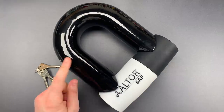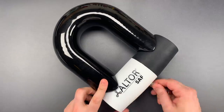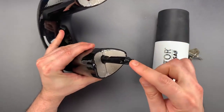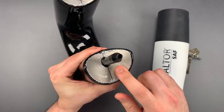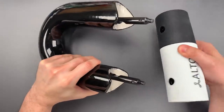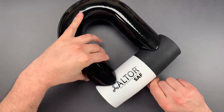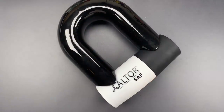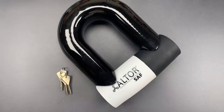Now this ultra-thick shackle is not solid steel — that would probably weigh far too much. What we have is a 14-millimeter thick steel shackle surrounded by an aluminum shell. I believe they used aluminum for two reasons: first, to cut down on weight, and second, aluminum tends to gum up grinder wheels. I may do another video where I take a novel approach to opening this with a grinder, but today is all about picking.